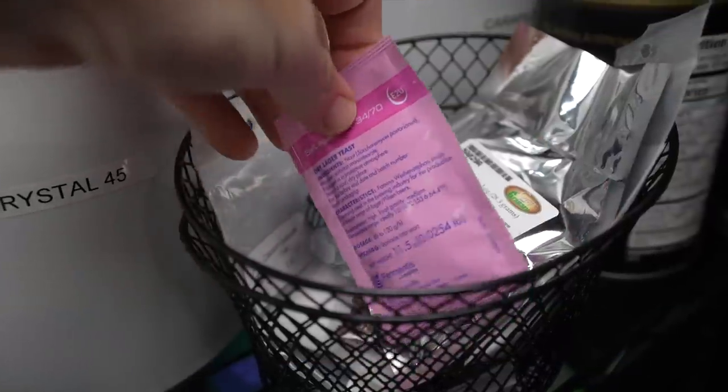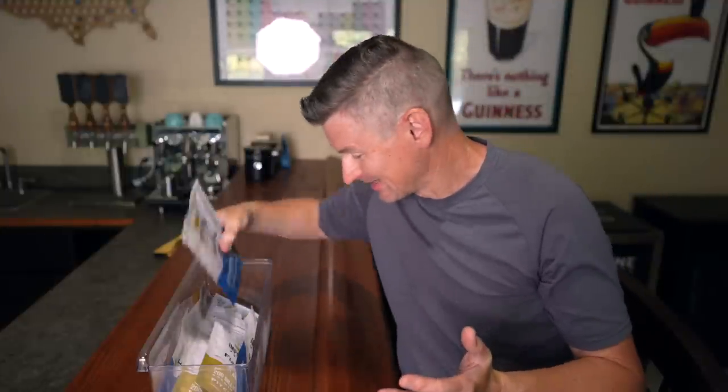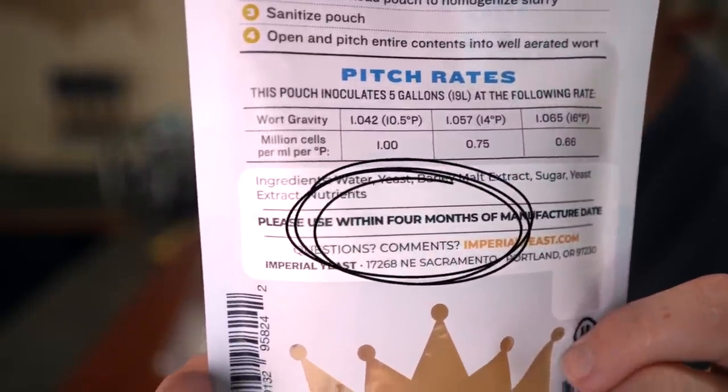Dry yeast I just tend to store at room temperature, though you can put it in the fridge if you want. But if you're using liquid yeast like I am from Imperial Yeast, you'll want to keep it in the fridge. As the yeast warms up you start losing viability of those yeast cells, so it's important to keep it cold as long as possible. Liquid yeast does break the whole idea of having ingredients on hand whenever you want, because it has an expiration date — it's recommended you use it within four months of the manufacture date. If I exceed that, I'll use a yeast starter to increase the vitality of the yeast.